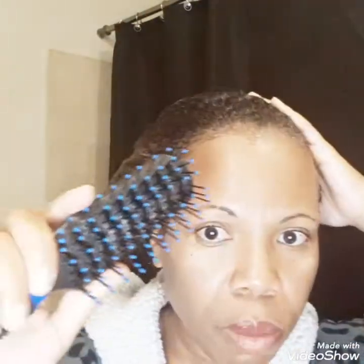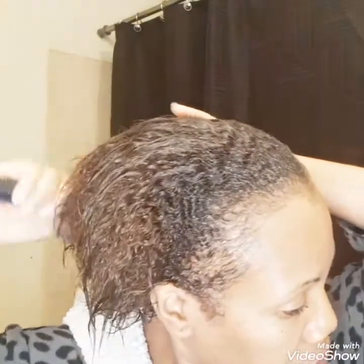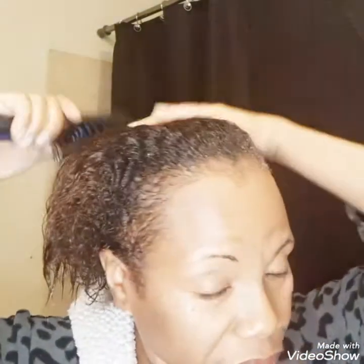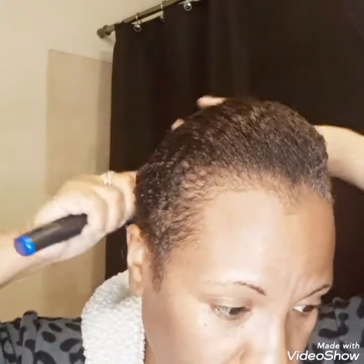I'm using my brush and just lightly, lightly, lightly combing through my hair to detangle. I am going really lightly because this is a good way to break your hair, and you do not want that. You cannot pull through — you have to go very, very slowly and very lightly.